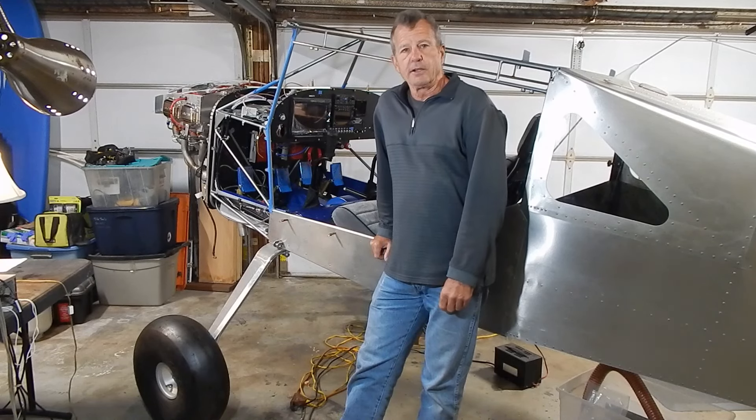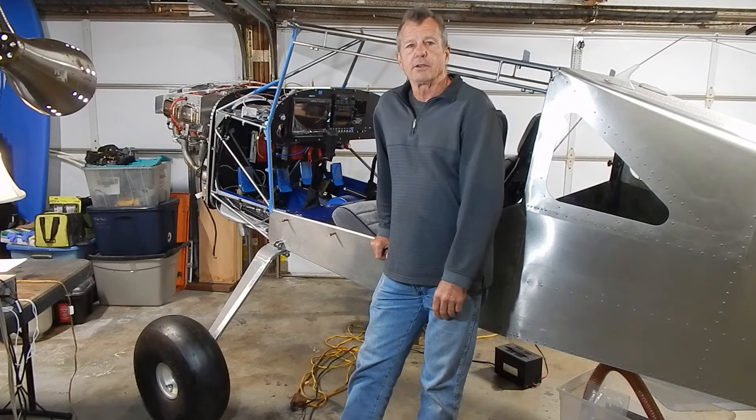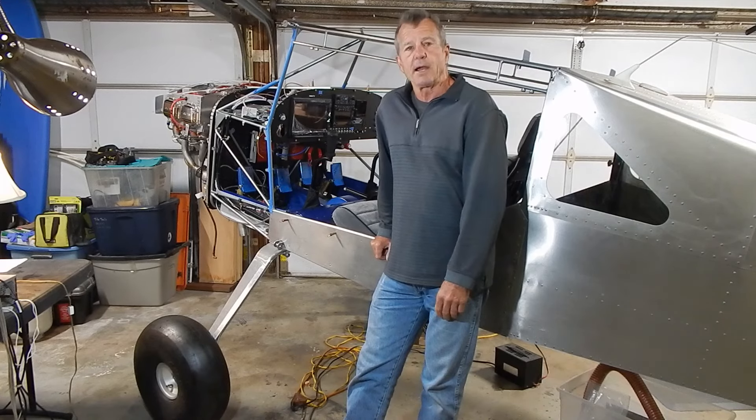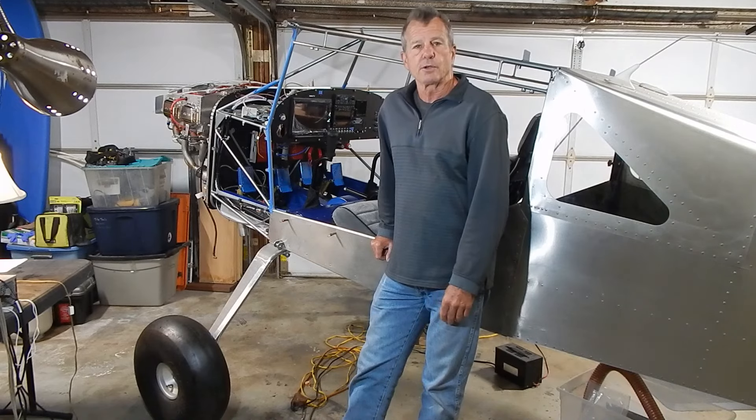Hey, welcome back to my channel. We're building a RANS S21 airplane. First, a quick EAA update: our chapter hosted a Young Eagles event last weekend. It was very successful. We flew 55 kids, had seven pilots, put on an abbreviated ground school, and served burgers and dogs. The weather cooperated, so it worked out really well.